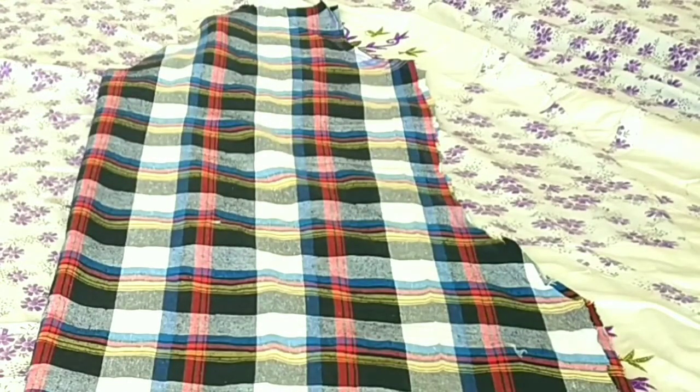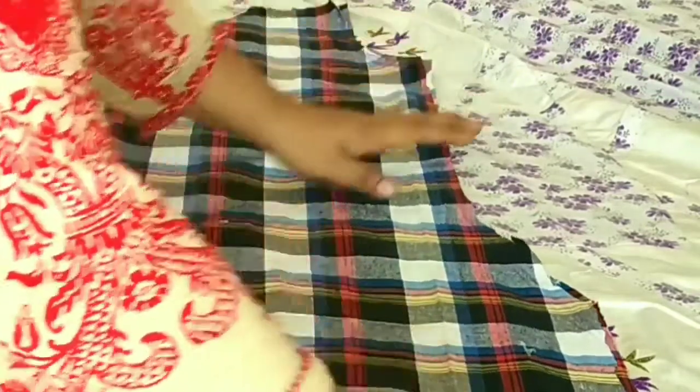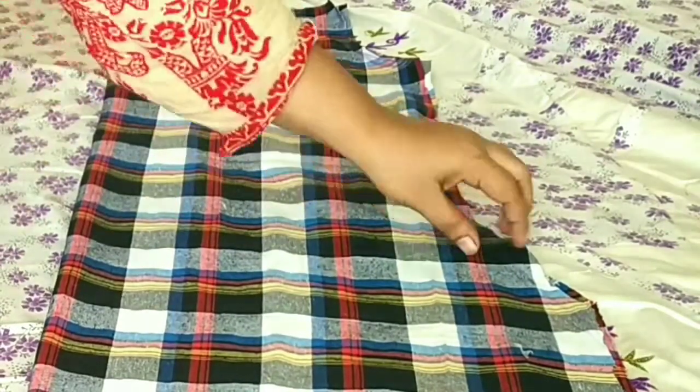After opening it, the back fabric will also be placed there.